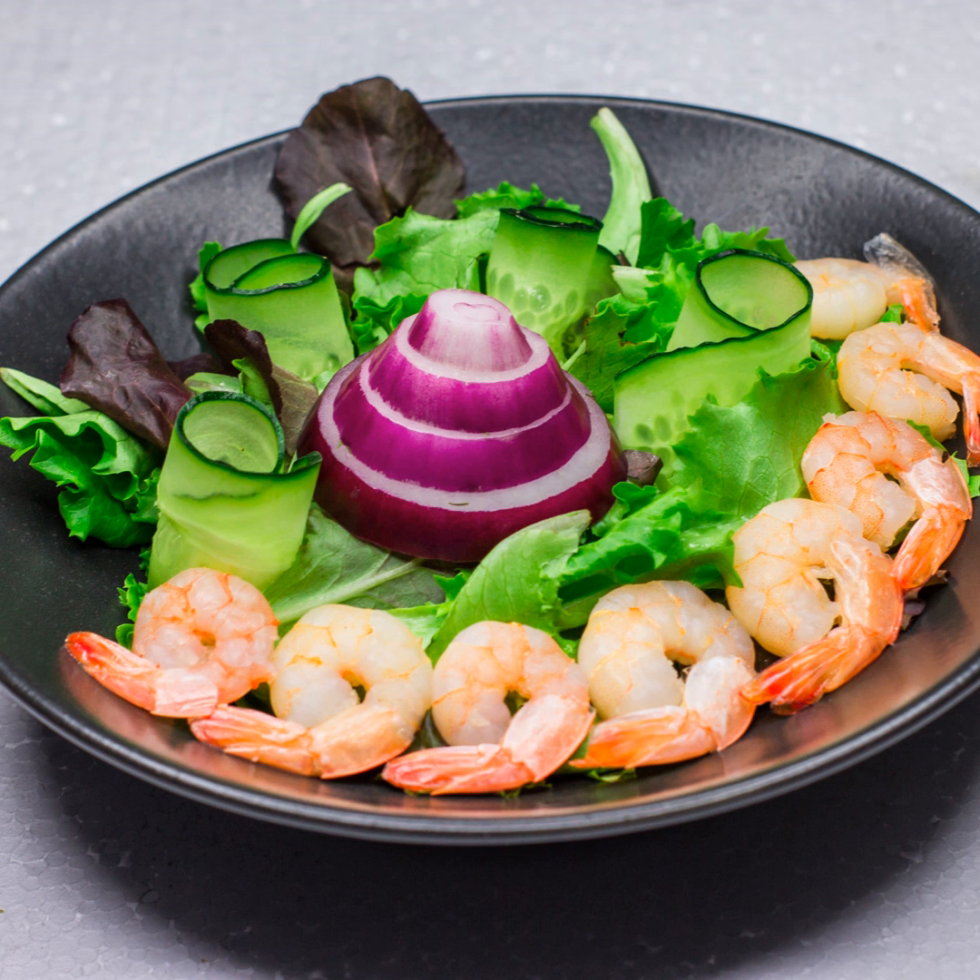Now, let's talk about why shrimp scampi is a secret weapon in your weight loss arsenal. It all comes down to our star ingredient: shrimp. These little gems are a lean protein powerhouse. And as we all know, protein is your best friend when you're on a mission to shed pounds. Not only does it keep you feeling full, but it also cranks up the calorie burning process in your body.